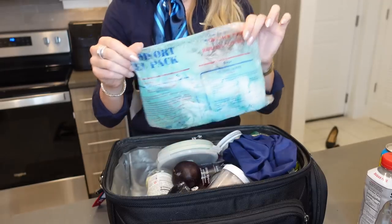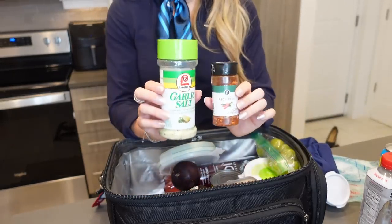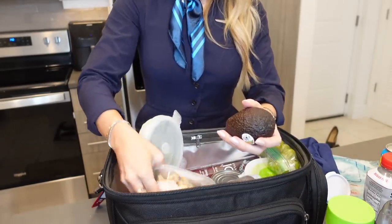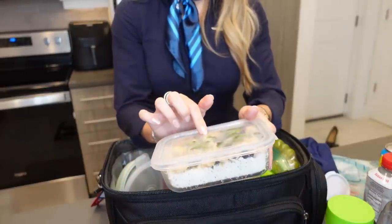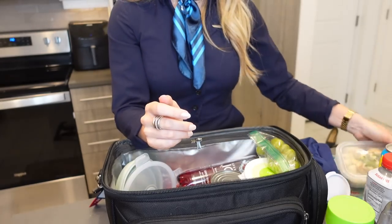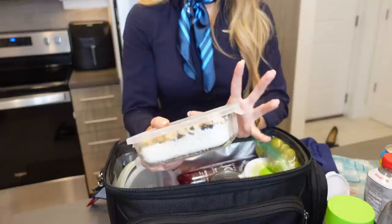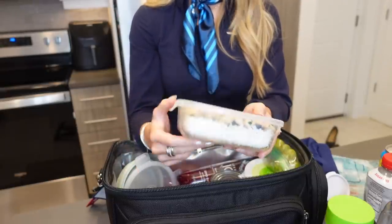I have an ice pack. I bring a few seasonings with me because everything tastes better — garlic salt and crushed red pepper. I have an avocado. I made this white rice, chicken, beans, and cilantro dish — kind of like a Chipotle situation. This is a glass container — I can link it below — so this is safe to go in the oven. It is a little bit heavier but it makes it more convenient when you need to just throw it in the oven on the plane and eat in a rush.